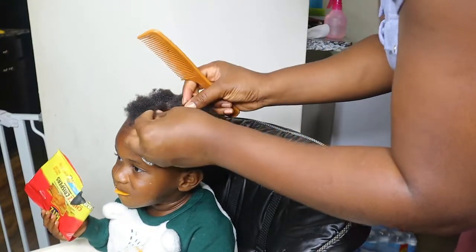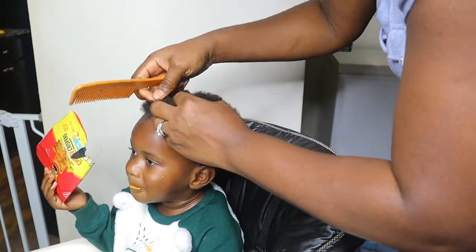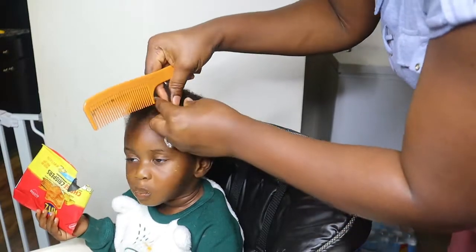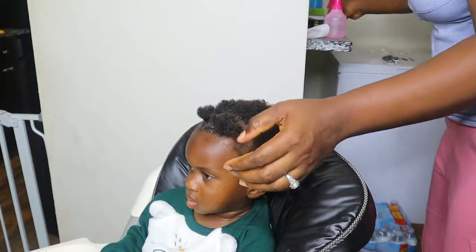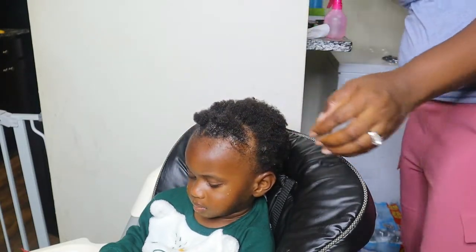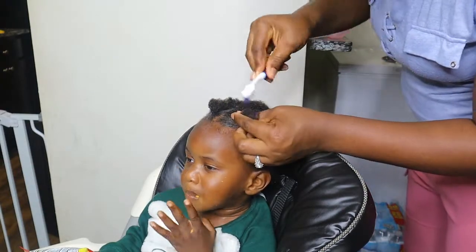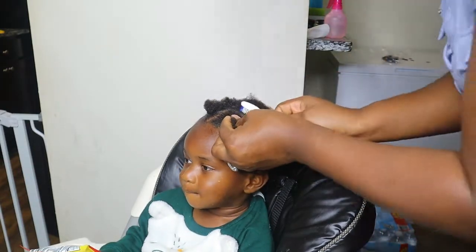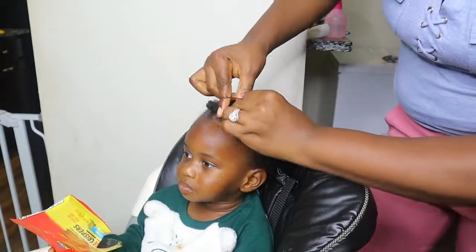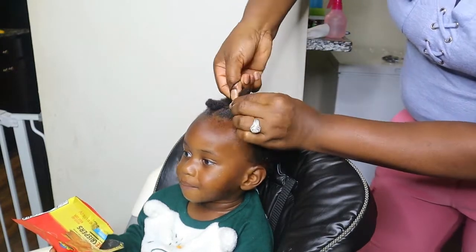I'm just gonna go ahead and use a band. I typically use double bands, but because of the nature of this hair tie I used just a single one, because I don't want to make it too tight due to the bead that's going to go on the hair later. Right now I'm just using my little brush to smooth his base down with a gel — I find this gives it a cleaner look and a better finish.